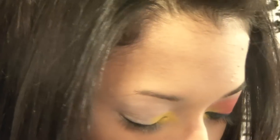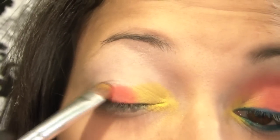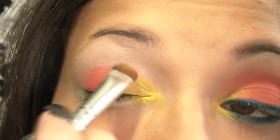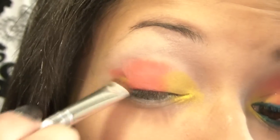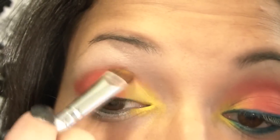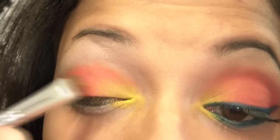The next color we're going to grab is from the other side of the palette — we're going to be using this red right up here, this color right here. That's from where the black is all the way over to that red. I'm just going to use that red and put it on my lid over the yellow a little, then into my crease, a little bit into the outer corner, and into your crease. With whatever is left on your brush, kind of blend into that yellow.